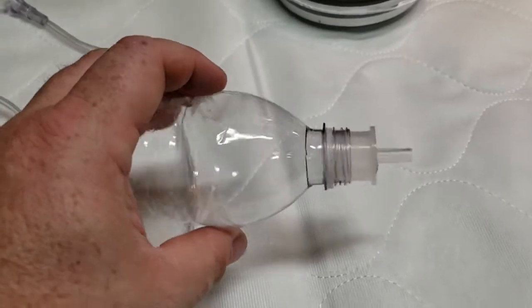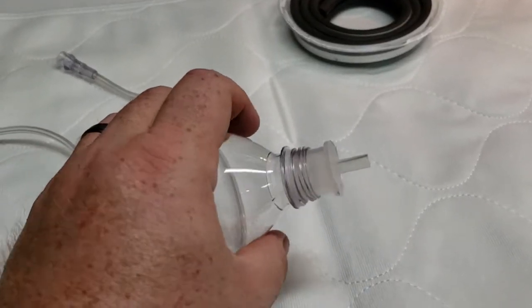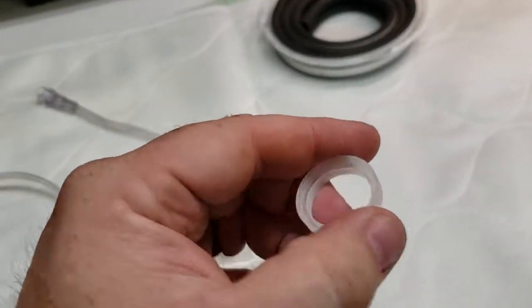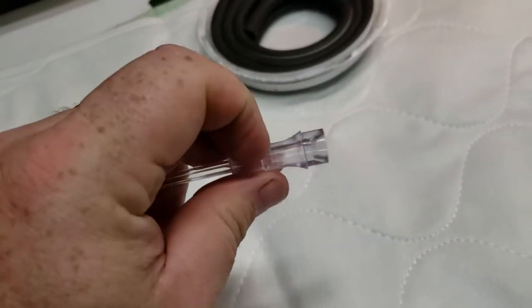So if you want to go that route, that is what it looks like — it fits just snug down into the end of the water bottle. But if you don't want to go that route, you can just drill a hole into the end of the cap that'll fit the tubing. Just measure that out where it'll fit the end of a standard piece of oxygen tubing.